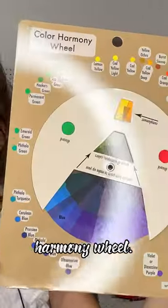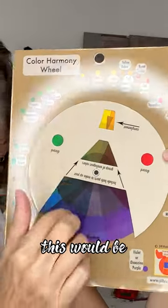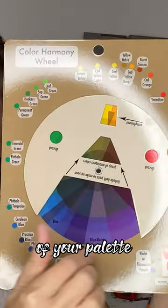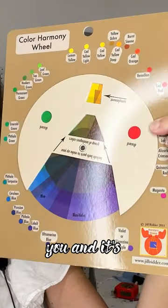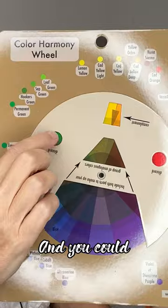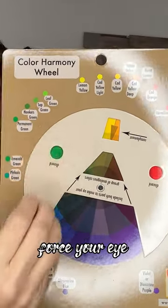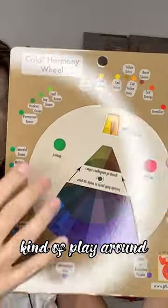It's just called the color harmony wheel. It shows you, for example, this would be the majority of your palette, and then it's got your complement there for you, and it's got something that would clash with it. You could maybe put that right around the focal point, and that would force your eye to it.